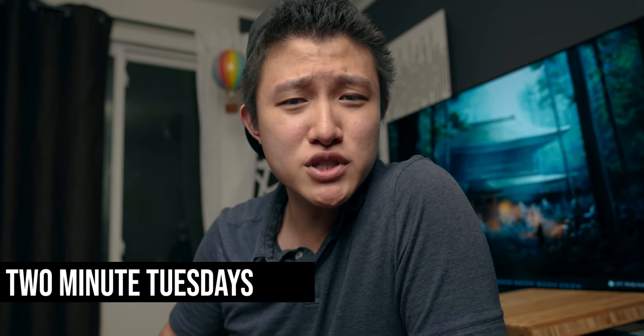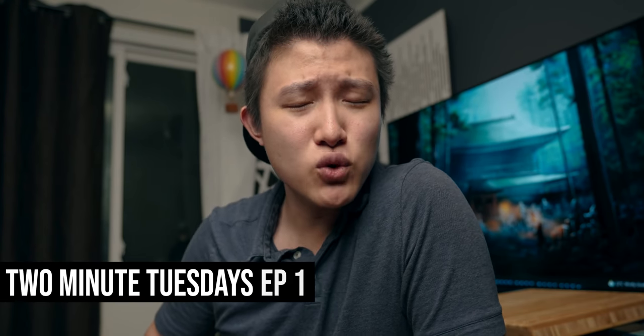Welcome to the first Two Minute Tuesday episode ever created. This is going to be every Tuesday — I'm going to try to make a video and cover a topic in just two minutes. Emphasis on the two-minute part, because that's going to be a challenge.